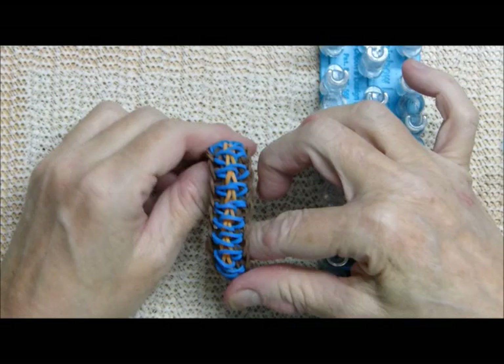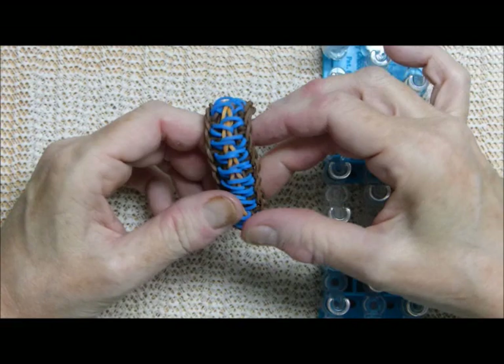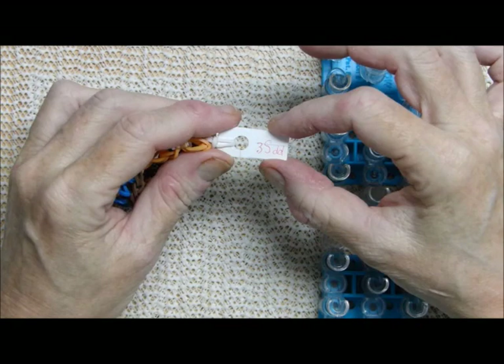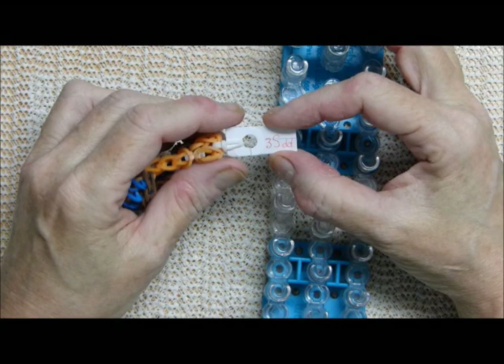I pulled this one out — I think it's really cute. Now I remember seeing something similar to it about a month ago, maybe six weeks, scrolling through things on Instagram. I made this early this year. It was posted on part one of my two-part introduction to original design videos as 3SDD.